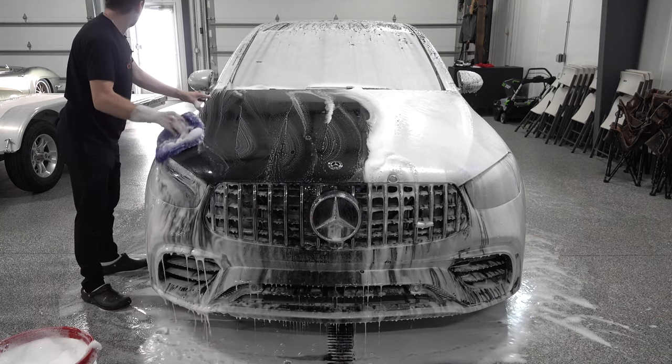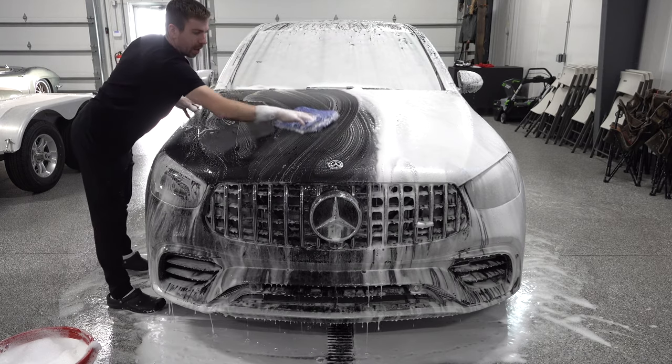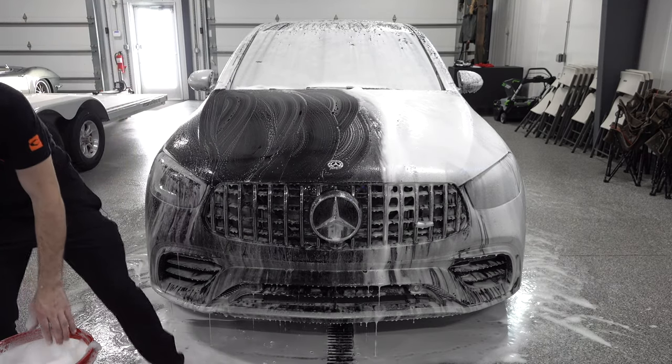Rinse your mitt and flip it as often as you can — I usually do about half a panel at a time. I don't put too much pressure on it.